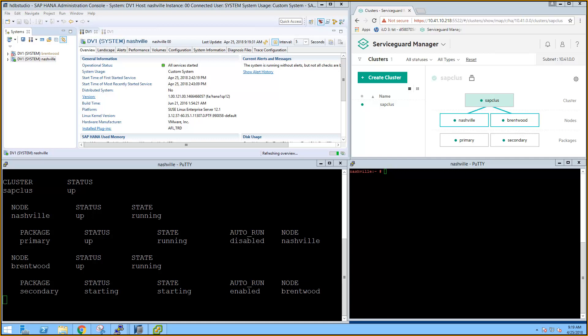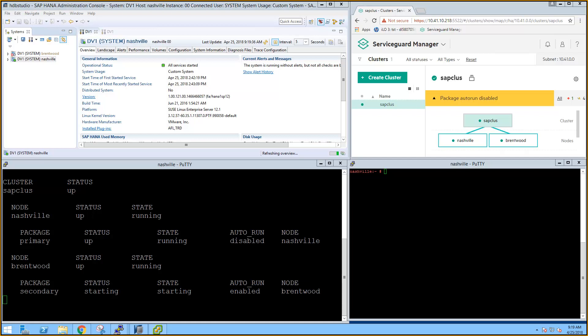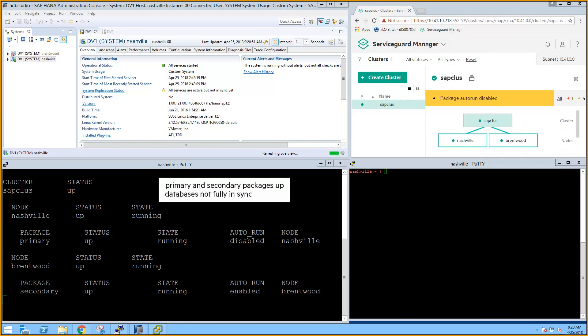ServiceGuard Manager is reporting the cluster is back up and running, and it displays a warning that the autorun bit is disabled for the primary package on Nashville. This bit was automatically changed to disabled when the primary package detected the secondary database. When the databases are fully in sync, the autorun bit will automatically change to enabled. HANA Studio has detected that the secondary database is starting, but it can't determine the status of all the services yet. It does show that the two are in the process of becoming a bonded HANA system replication pair. ServiceGuard reports that both the primary and secondary packages are up and running, with the primary package still having the autorun bit set to disabled since the sync hasn't completed yet.